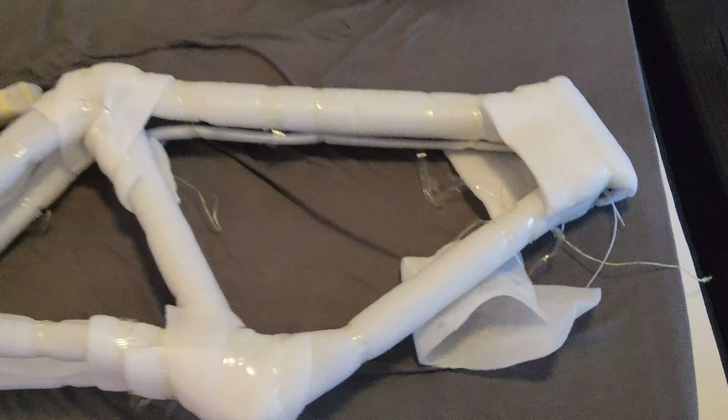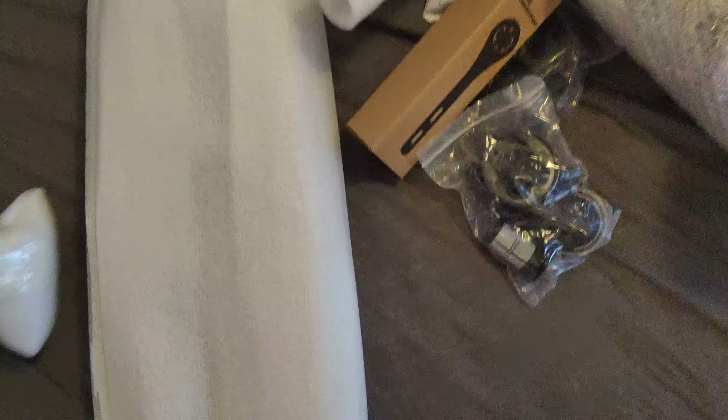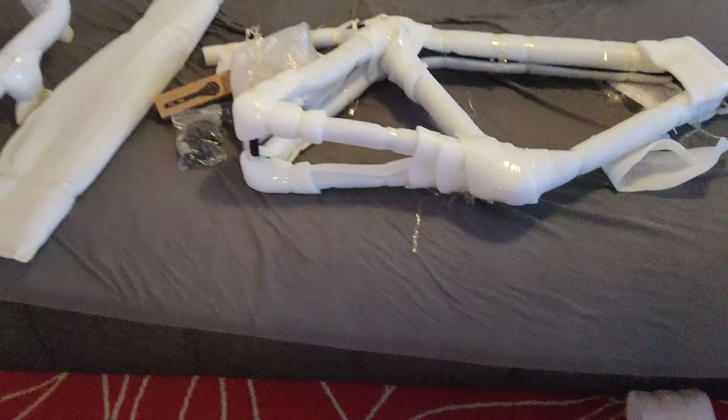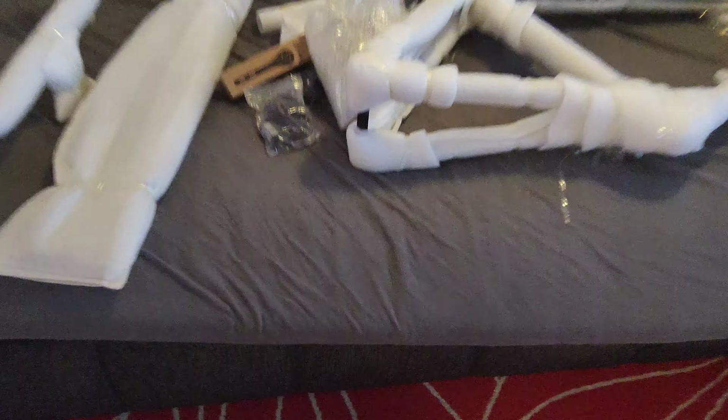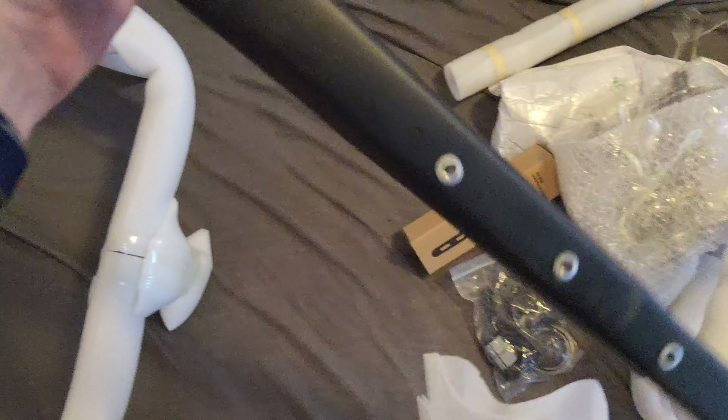Here we have a light carbon gravel frame, and as you can see it's very well packed. Carbon seat post, carbon frame — very nicely packed. Let's have a look at the fork.